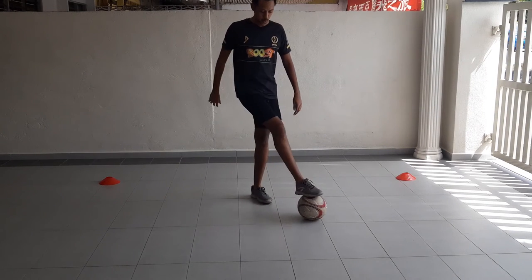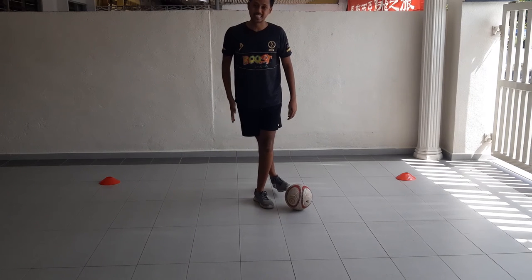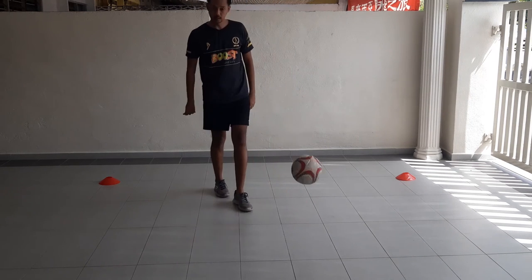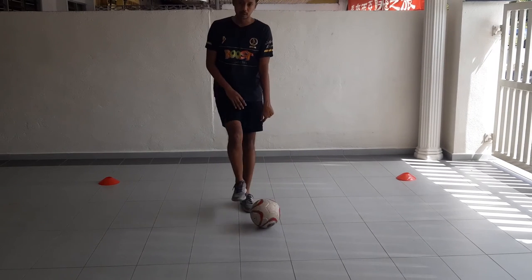Once you're able to do that, you're going to learn the second step: roll the ball and then flick it behind you with the same leg. So — roll, flick. You roll and you take it behind.